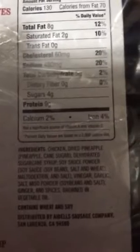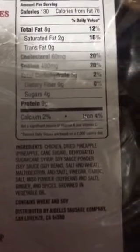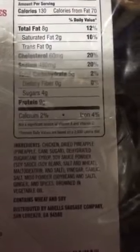These are small, but look at this. Pretty much it's just chicken, pineapple, sugar cane syrup, soy sauce, garlic — stuff I could make myself. I might actually do a recipe. I like the fact that there's no crap in here.